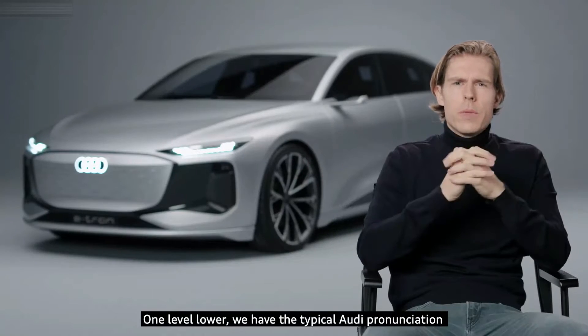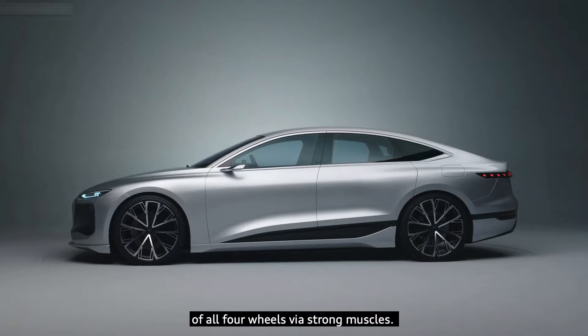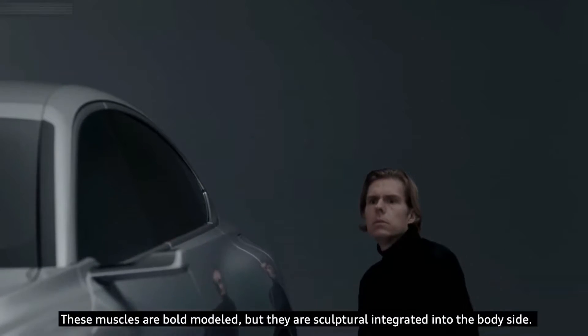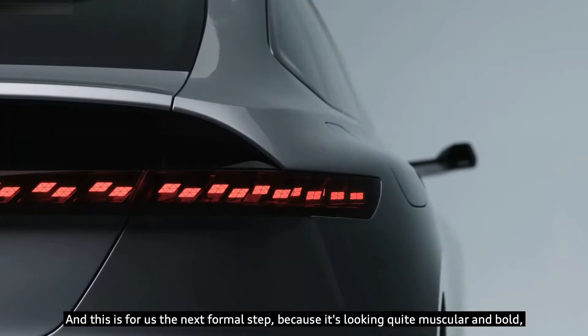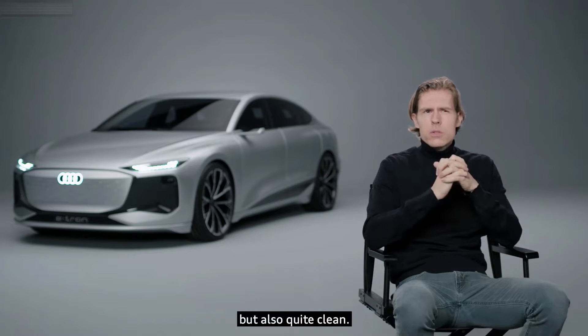One level lower, we have the typical Audi pronunciation of all four wheels via strong muscles. These muscles are boldly modeled, but they are sculpturally integrated into the body side — and this is for us the next formal step, because it's looking quite muscular and bold, but also quite clean.